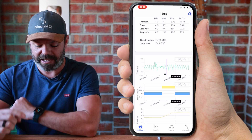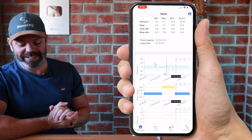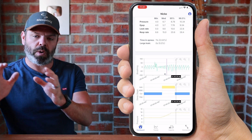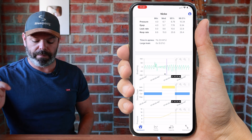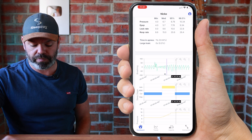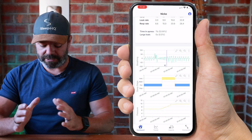We've got the sleep stage data coming in from the Apple Watch - we've got core sleep, and look at that, we've got this yellow bar which is 'Awake'. So hypopnea, wake up out of sleep - boom, there we go! And we can also see the pressure increasing there as well.